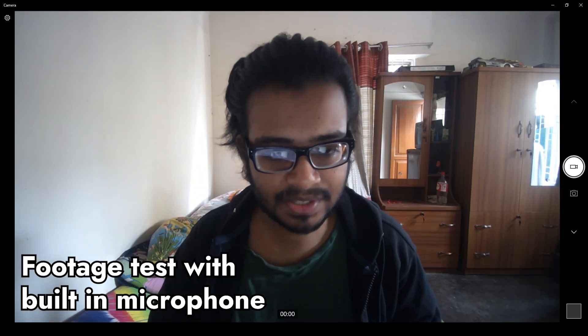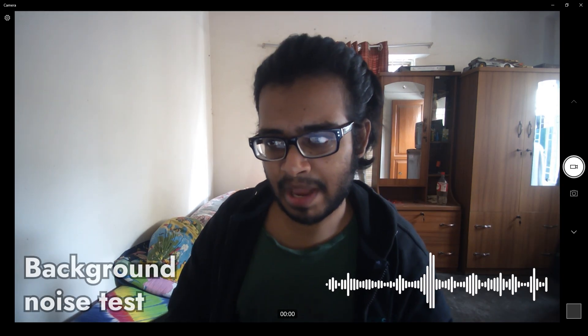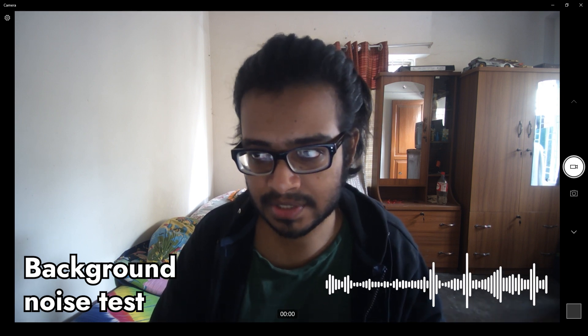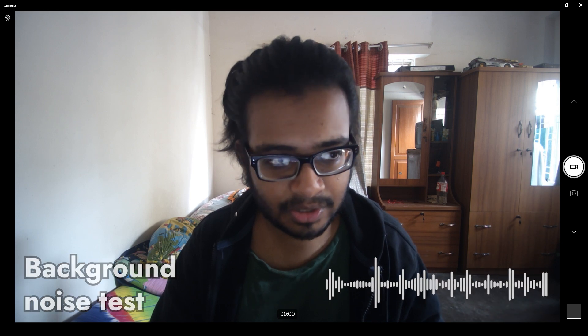So this is the webcam test. The picture quality, the video quality looks really great — it's better than most webcams at its price range. I'm actually going to turn on a fan for the background noise test to see if it picks it up or if it suppresses the sound. Hopefully you can hear it — the fan is spinning. I think you can hear it. It looks incredible. I'm also going to do a test in night mode to compare the difference between day and night mode.